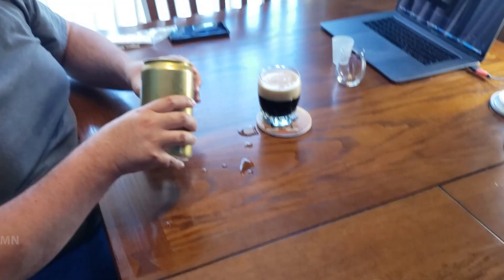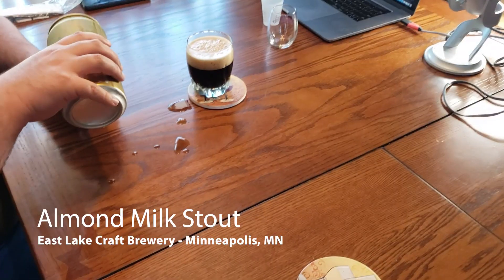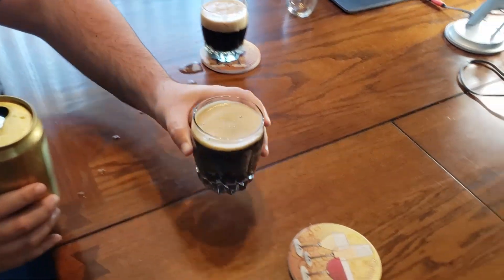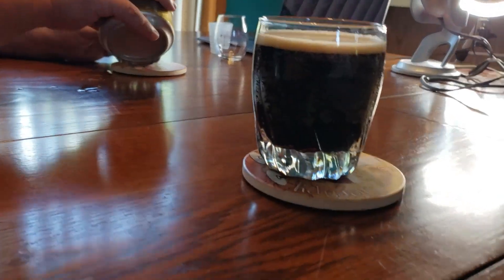I'm Eric. I'm Jessica. And we are starting off this week with an almond milk stout — and it's vegan. So this is a vegan stout brewed with almond milk from East Lake Craft Brewery. We are in Minnesota near the Twin Cities, so this is a local brewery for us.